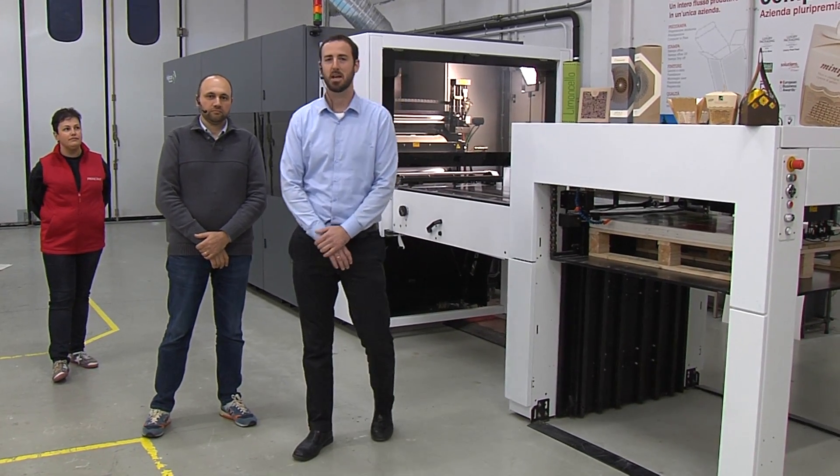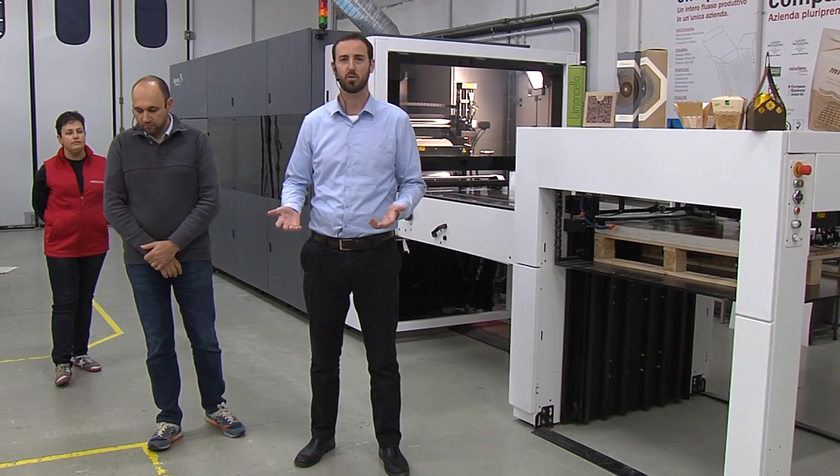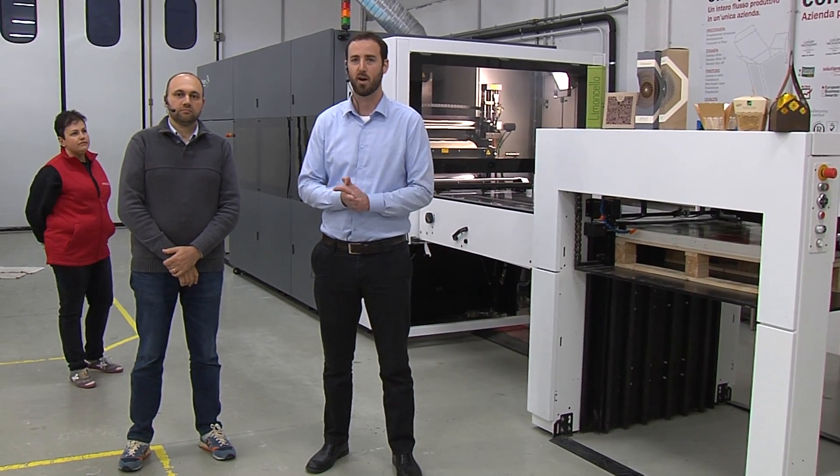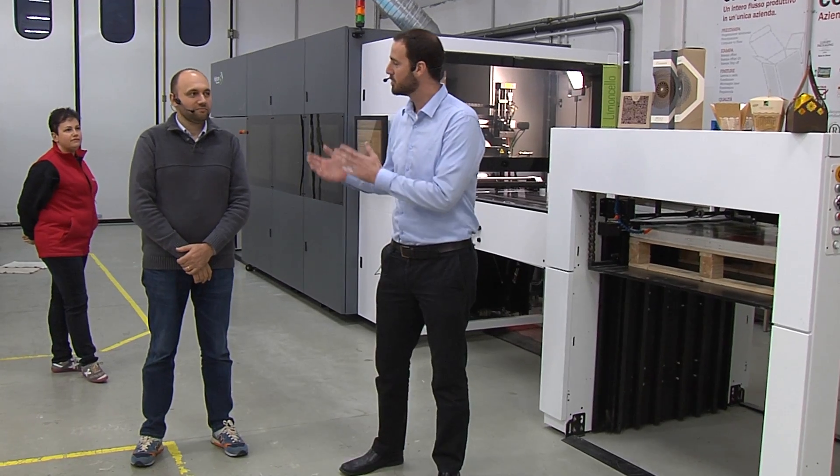Hello, everybody. My name is Eschar Ben Chitrit and I would like to welcome you to our first Hycon Live broadcast from Pringraph. With me today, Giuseppe Prioriello, co-founder and owner and one of the managers of Pringraph, the user of the Euclid from Italy. I'm Giuseppe Prioriello, the founder and CEO of Pringraph.